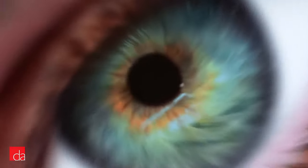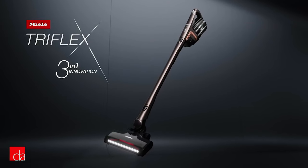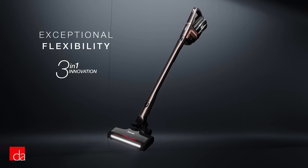If you're in the market for a cordless lightweight vacuum but have held off because you didn't want to sacrifice power, you're in luck. Today we're talking about the Miele Triflex HX1 family of vacuums.